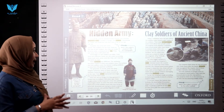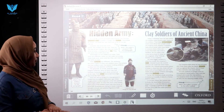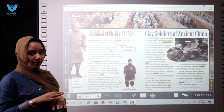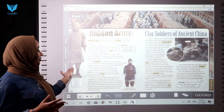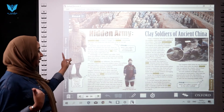The generals, of course, wore the most elegant uniforms — the most beautiful uniforms. Some of their caps had feathers, and their shoes turned up at the toe. Their armor had small scales that looked like a fish tail. Here you see an image of a senior general, showing how he looked over two thousand years ago.